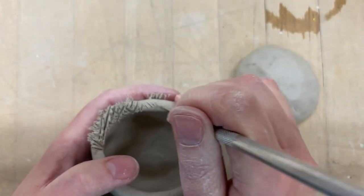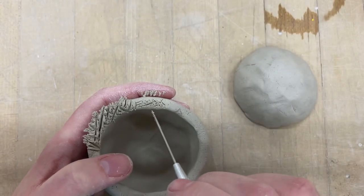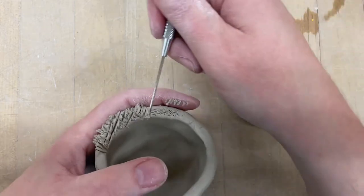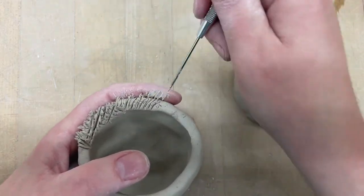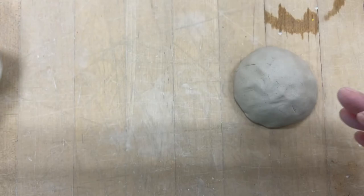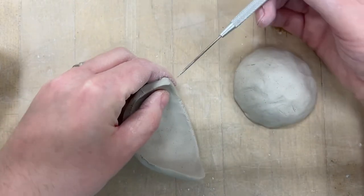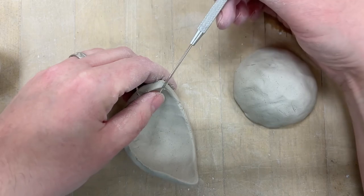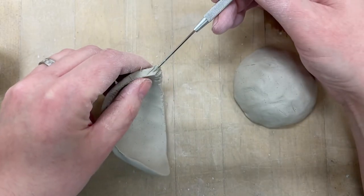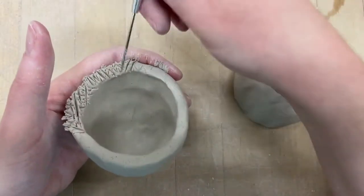A lot of times students will do just a couple of light scratches and say, 'See, I did score it.' No, that does not count as scoring — that's baby scoring, that's not going to work. That's going to bust apart and dry and crack and you'll have all kinds of frustrations. You really got to cut all the way through the side. My needle tool is actually going to cut all the way through, almost like a quarter inch down. You really got to score well.